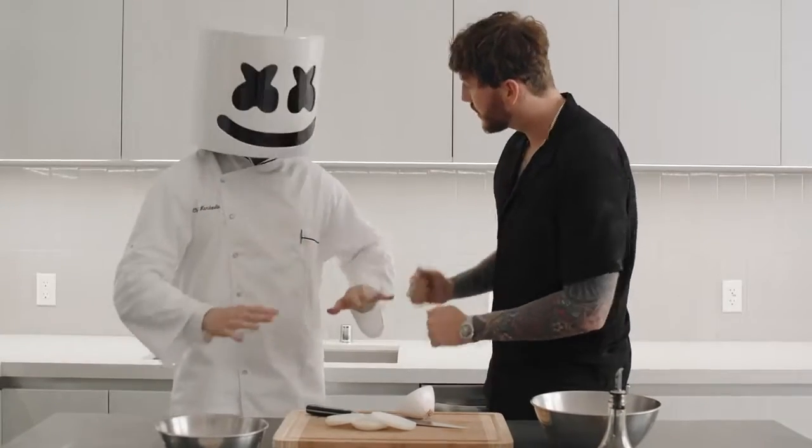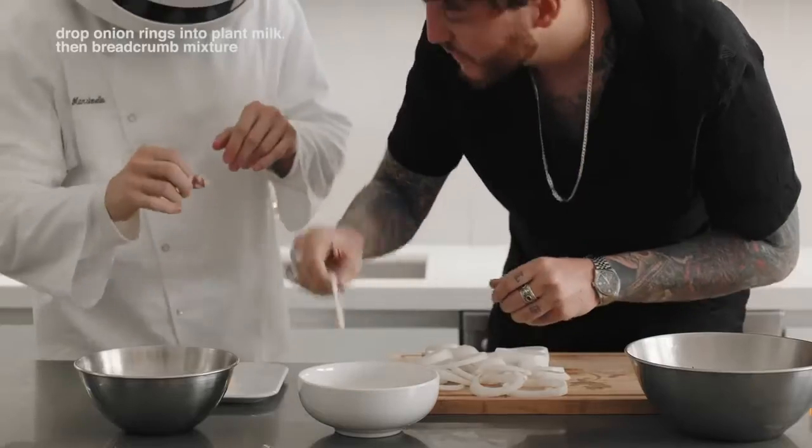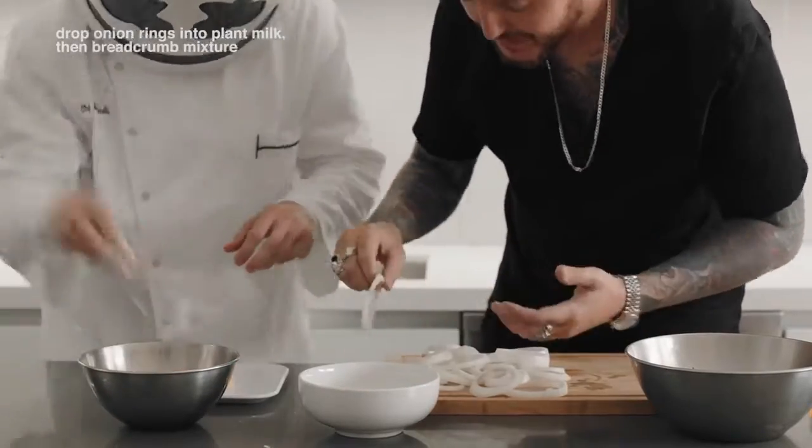So, we'll get him some tissues. Drop the rings into the plant milk and then into the breadcrumb mixture.